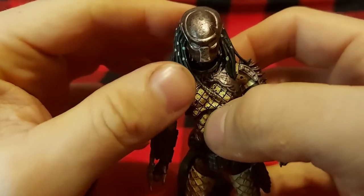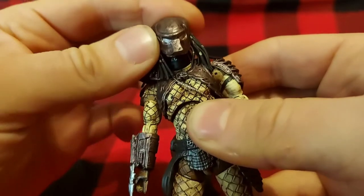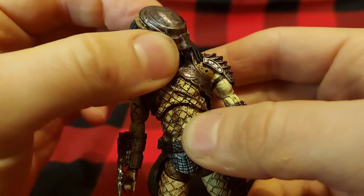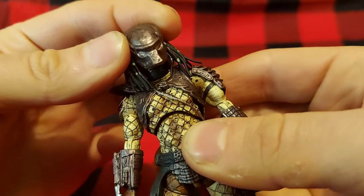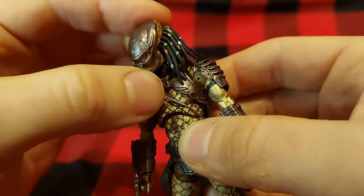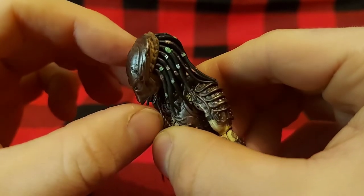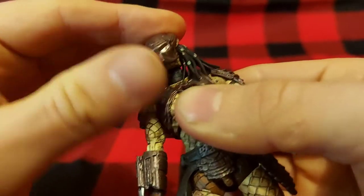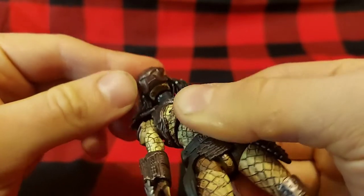Taking a look at him, there are a lot of very fine details for such a small figure. The Biomask is very well detailed — it's got kind of a hammered metal look to it, with damage to the side. You can see a little bit of the City Hunter's head poking through his Biomask, and a little bit of the chin there.